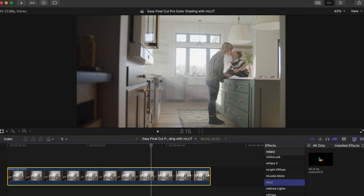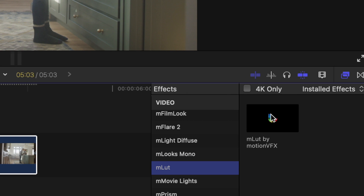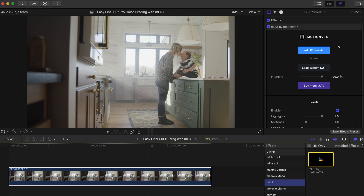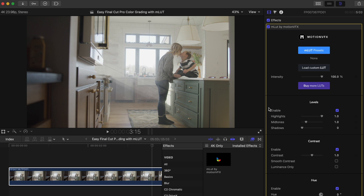You can find MLUT in your effects folder here, and just double click to add that onto the selected clip on your timeline. In our inspector window, you'll see the parameters we have in MLUT.